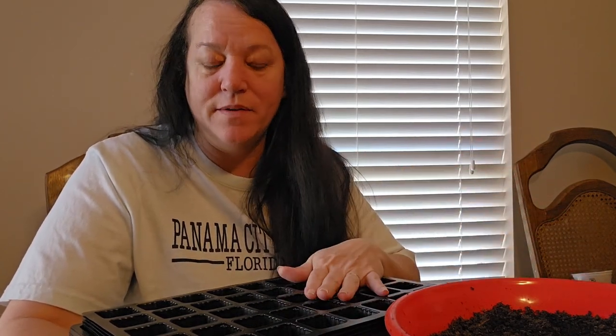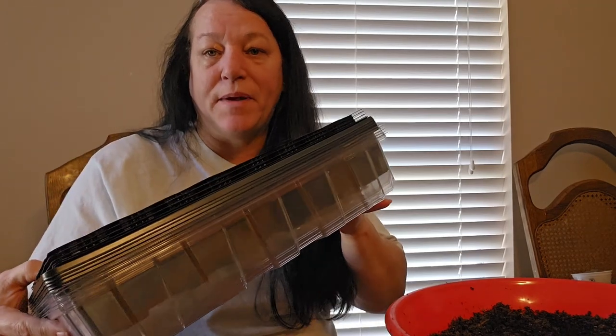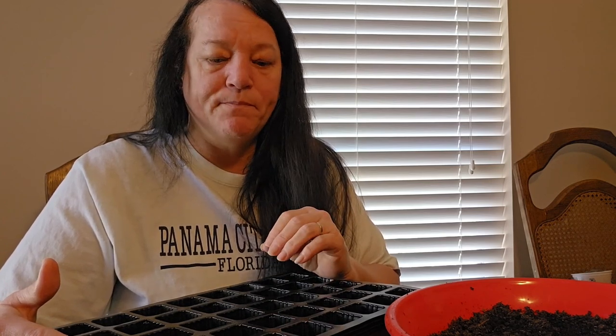Hey friends, welcome to My Farmstead Dream. I'm Diane, and today I am getting my seedlings started. We're going to work on getting our trays filled up. I've got five trays here — I bought them in a pack from Amazon. I can leave a link below to where I found this, along with all the other things that I'm using, so that you can find them too.